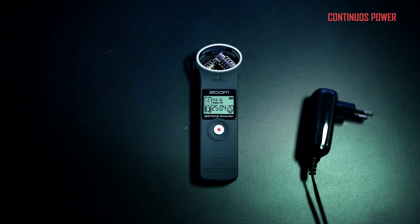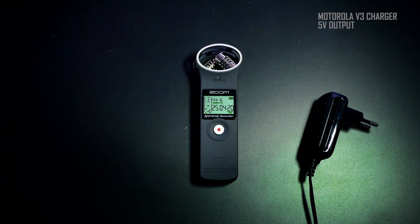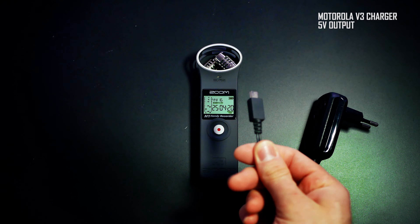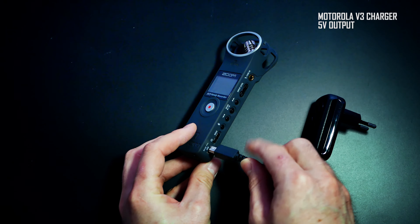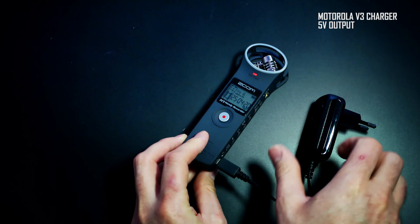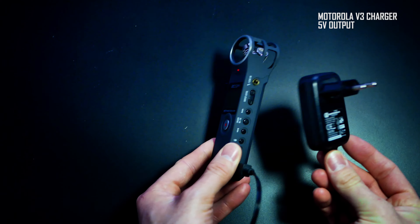Regarding power: with the standard package you don't receive a charger or power supply. But if you have a mini USB charger like I have, the charger outputs 5 volts of power that the Zoom H1 needs, and you are done for the whole night at the reception.